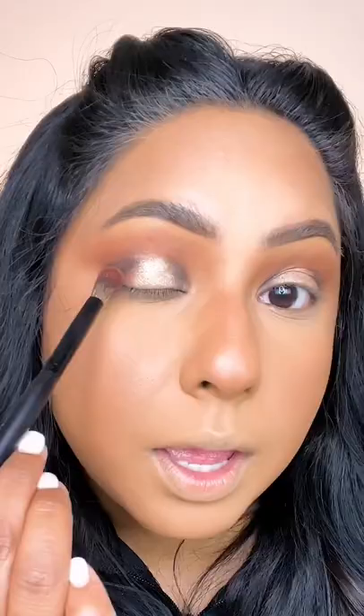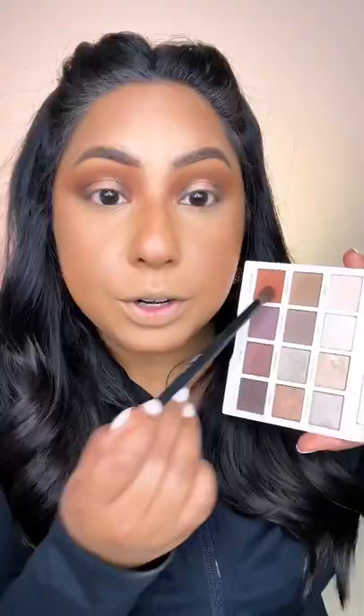Now it's time for the curtains. With a pointed fluffy brush, where stage right and stage left meet center stage, grab your transition shade and tap it over those areas, draping off center stage. Bring it through the crease. Grab some of that transition shade and add it to the lower lash line.